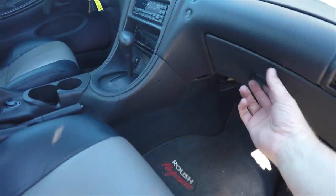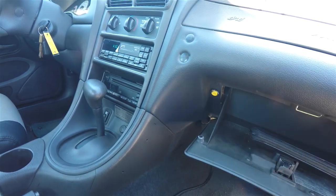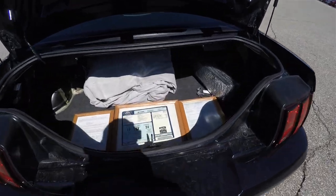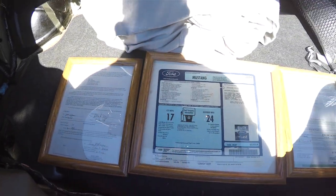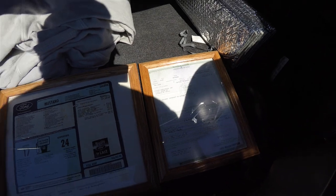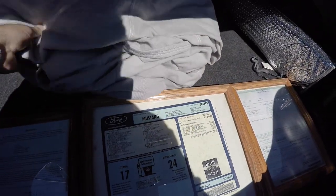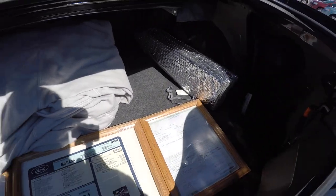To open the trunk is easy — located in the glove box is a yellow trunk release button. In the luggage area it's pretty much stock Mustang, but in this particular vehicle you do have the original bill of sale, the window sticker, and the certificate of title from when it went to Roush for its updates. You also have a custom car cover and windshield covers.